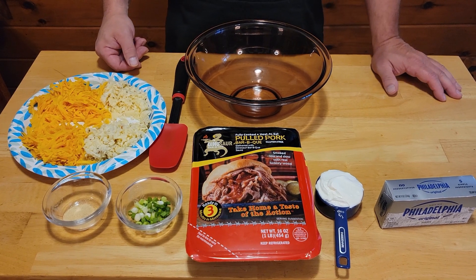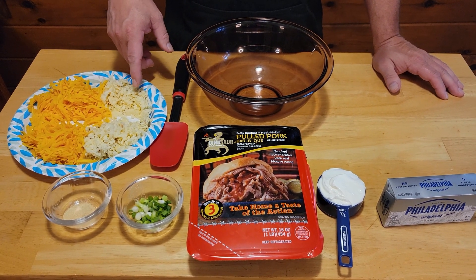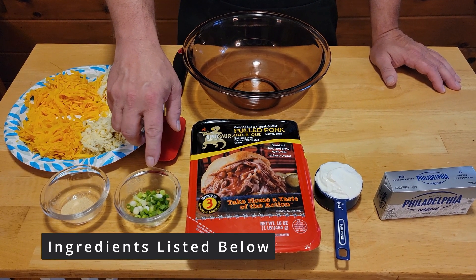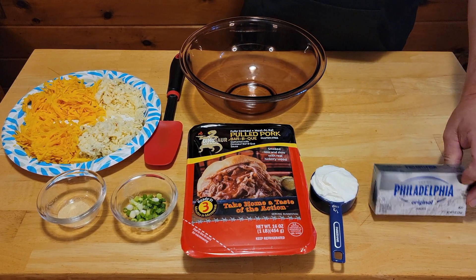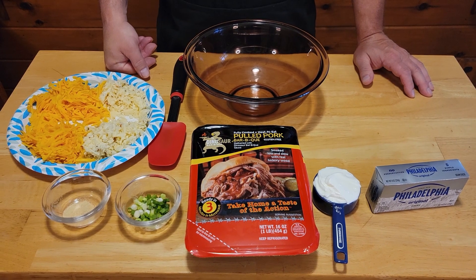So we've got our groceries around. We've got one cup of shredded cheddar, one cup of shredded pepper jack, we've got some garlic powder, we've got some green onion, we've got our pulled pork, sour cream, and our cream cheese, and a large mixing bowl. So let's go ahead and get to making our dip.